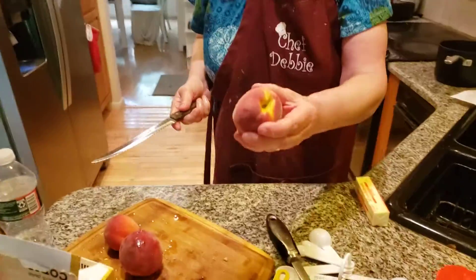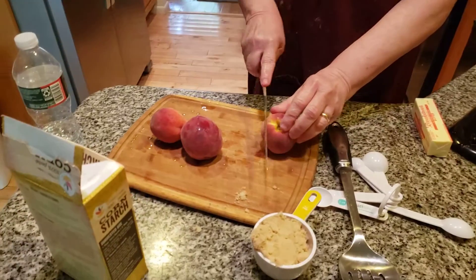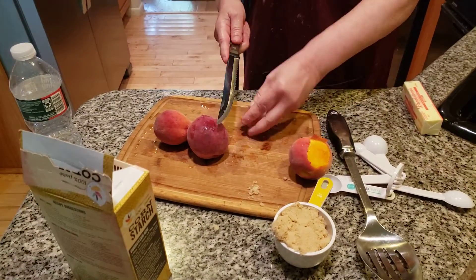Hi everybody. Today I'm making a peach tart. These peaches are perfect — they're just soft enough, they're delicious. So we're going to start cutting them up into very small pieces.